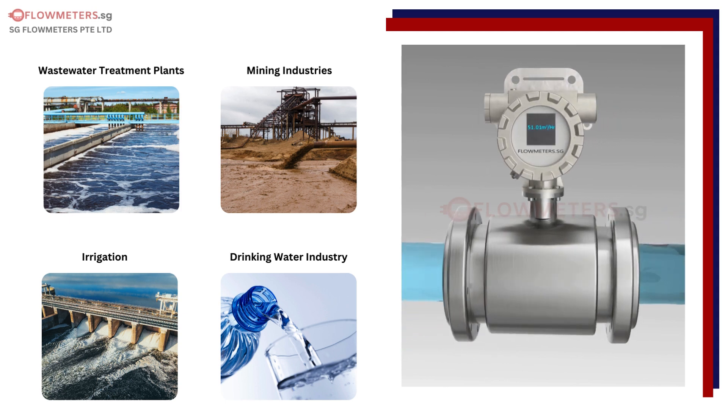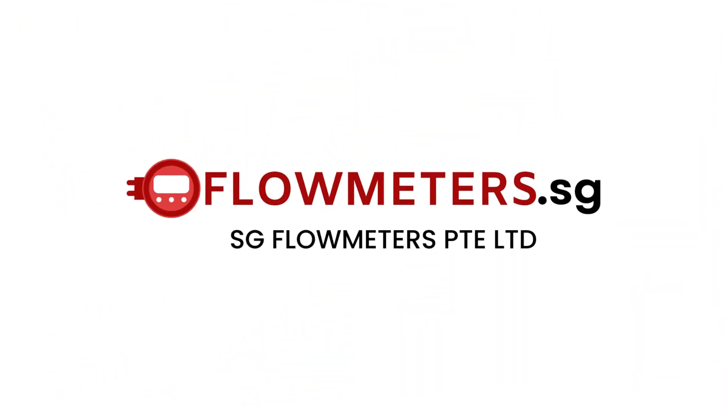This presentation was brought to you by Flowmeters.sg.